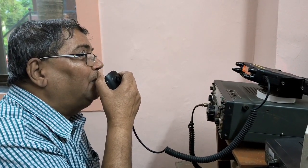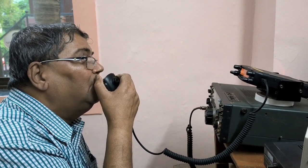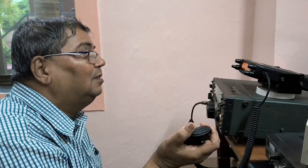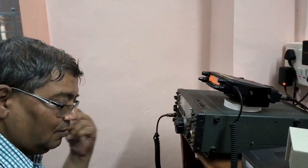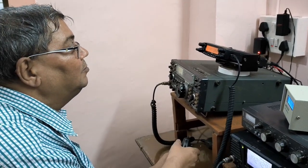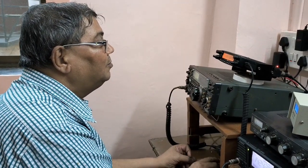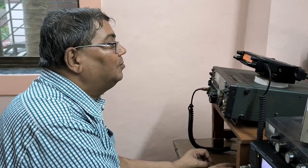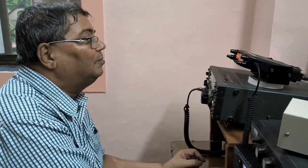So please go to Dilip Bapat Radios on YouTube — you will get to see your transmission at Alibag. Roger, roger, QSL. Hundred percent QSL.